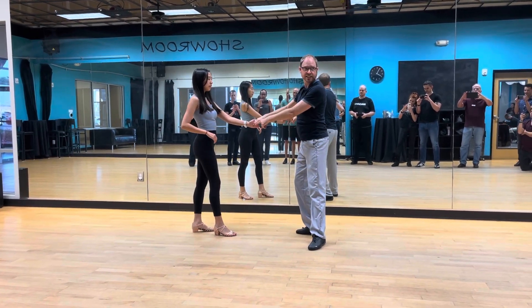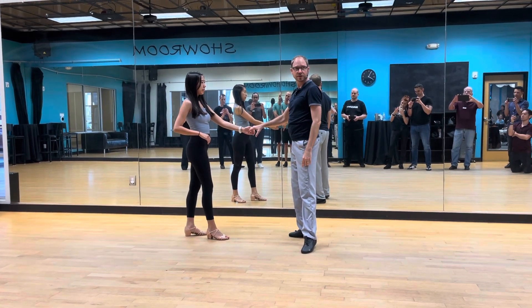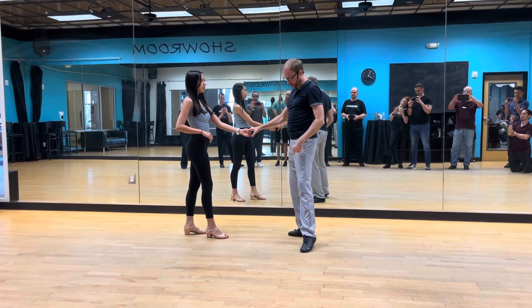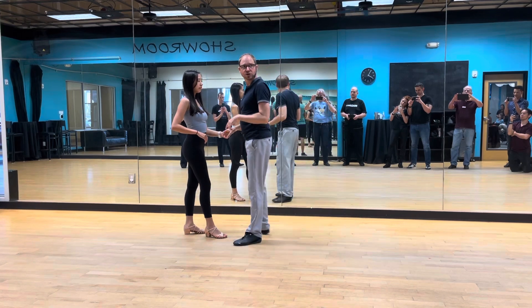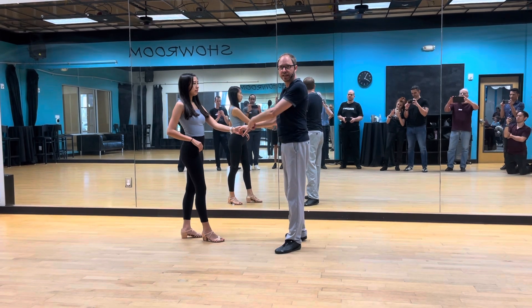Leaders, you need to make sure we get connection here. Everyone needs to make sure they've got their frame engaged, their elbows active — not loose. And watch your body position: if I get too close to my follower, I'm not going to have anything to work with. So I've got to manage the space to create connection.